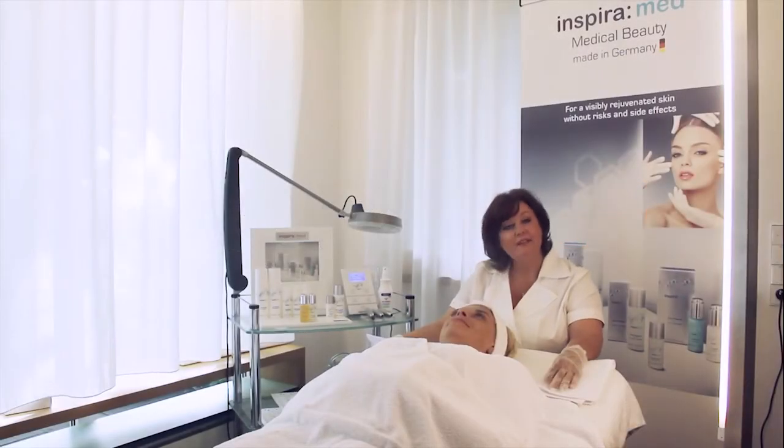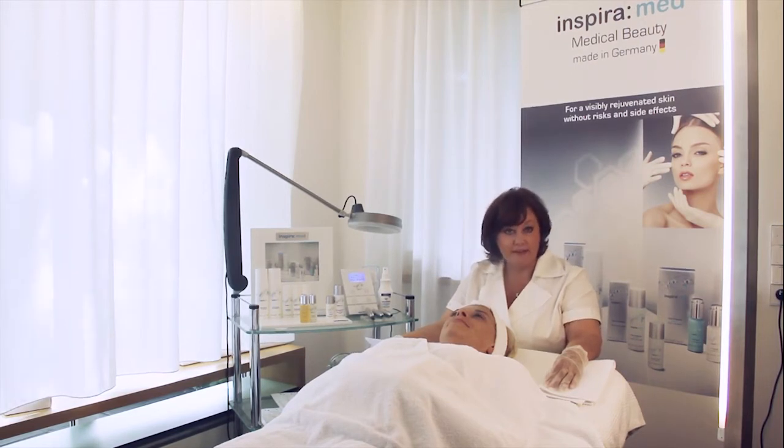Hello dear beauty professionals, heartily welcome to the InspiraMate training center. Today I will show you the holistic cosmetic therapy for intensive skin rejuvenation with the products of InspiraMate and the unique Skin Wizard machine.